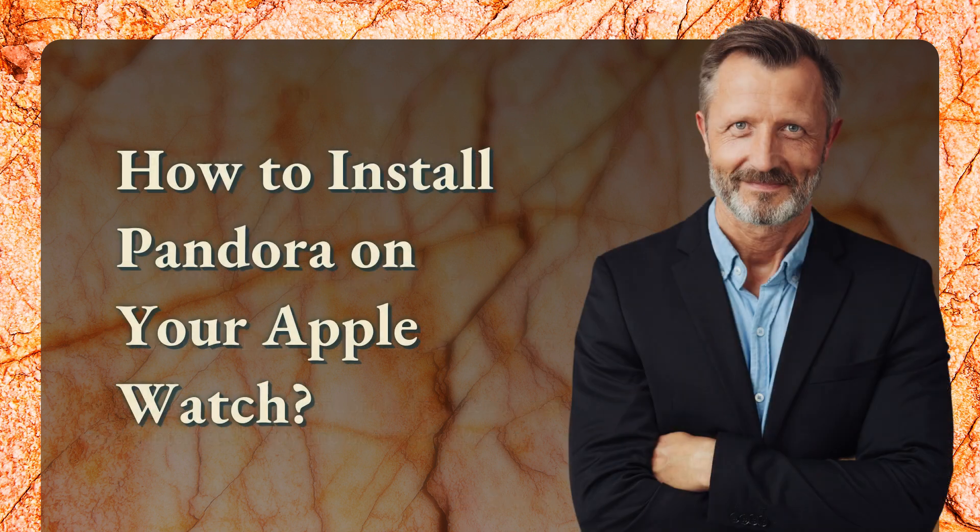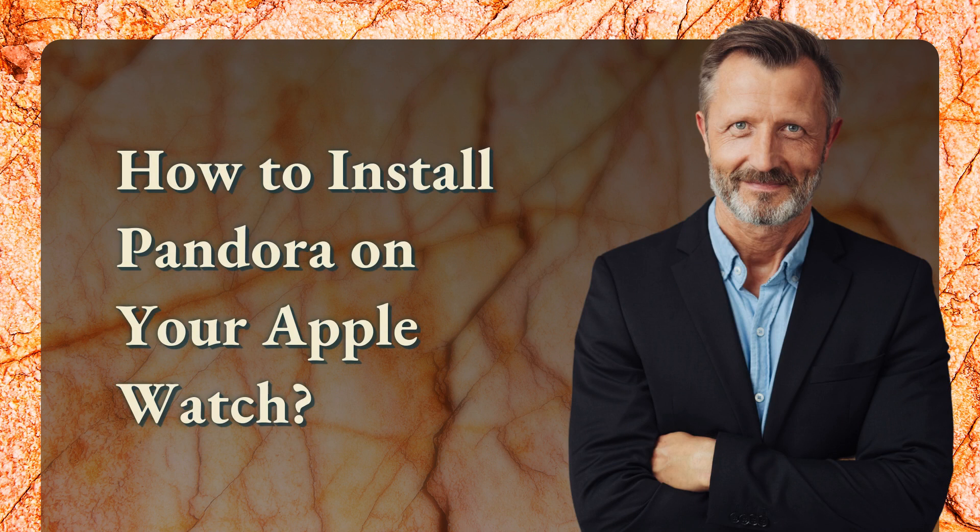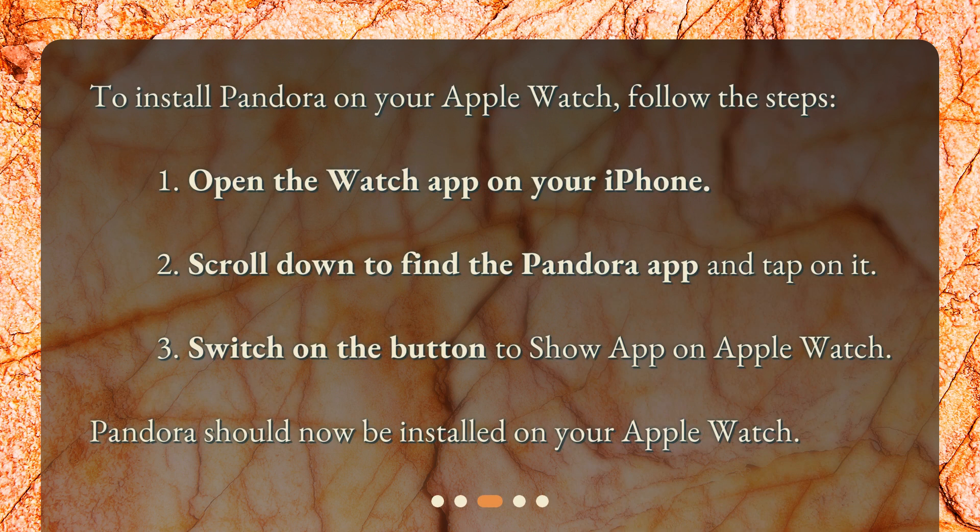How to install Pandora on your Apple Watch? To install Pandora on your Apple Watch, follow these steps: 1. Open the Watch app on your iPhone. 2. Scroll down to find the Pandora app and tap on it. 3. Switch on the button to show the app on Apple Watch. Pandora should now be installed on your Apple Watch.